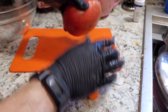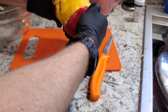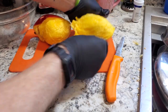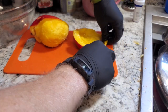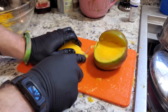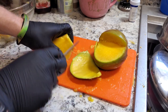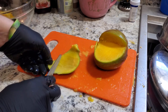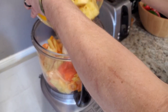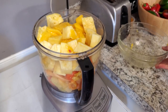We're going to put three mangoes in here, and also some sliced pineapple. I'm not an expert mango slicer by any means. We'll dump the pineapple and mango into the food processor, get that blended up, and then we're going to add some other ingredients.